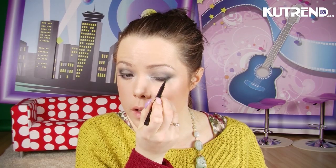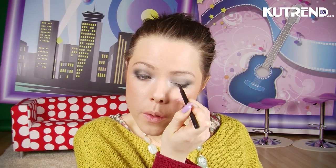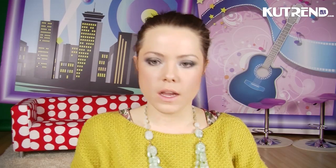So now my eyeshadow is all done and it's all smoky — Snooki style. I'm going to add a black liquid eyeliner and I'm just going to add it right to the lash line here. I don't want it too prominent because the look is all very smoky. And then I'm going to use a black eye pencil to line the inside of my eye.